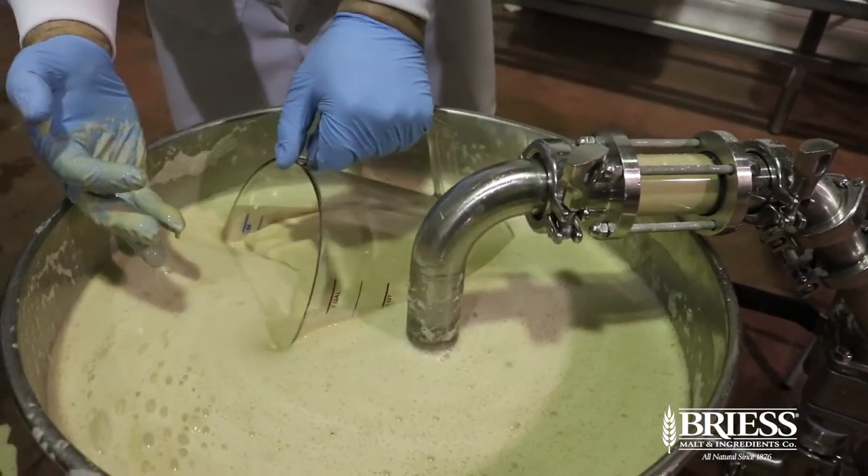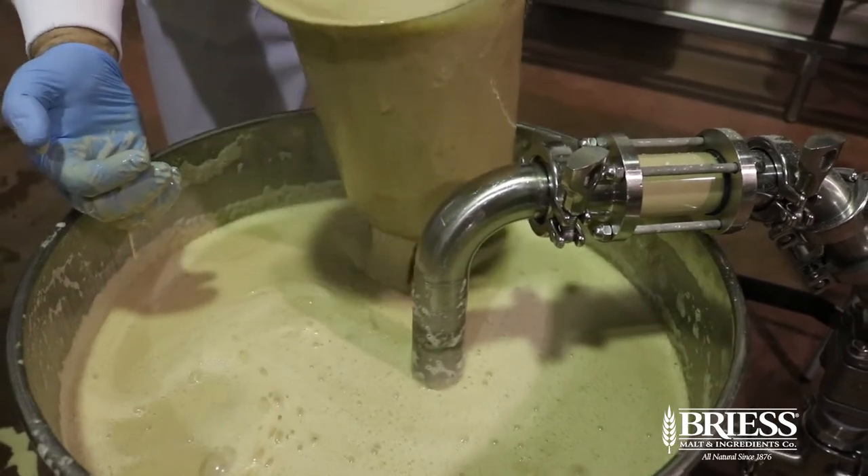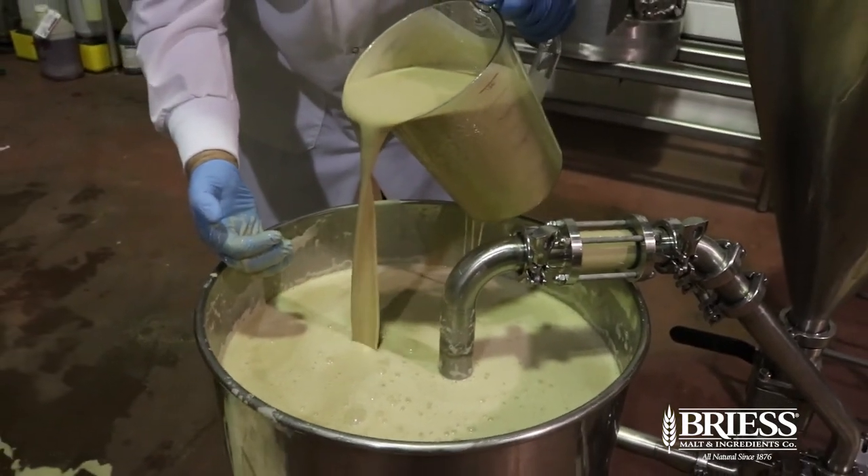You can see here that there are no clumps whatsoever in the mash.